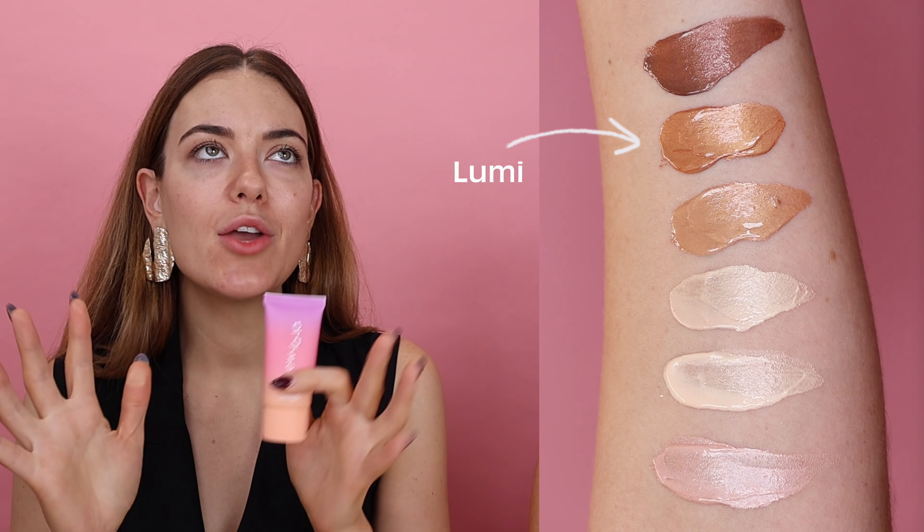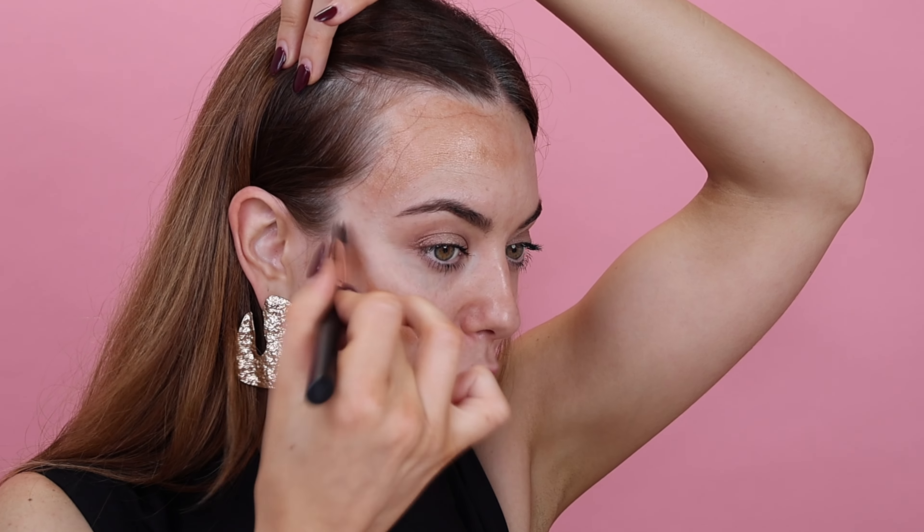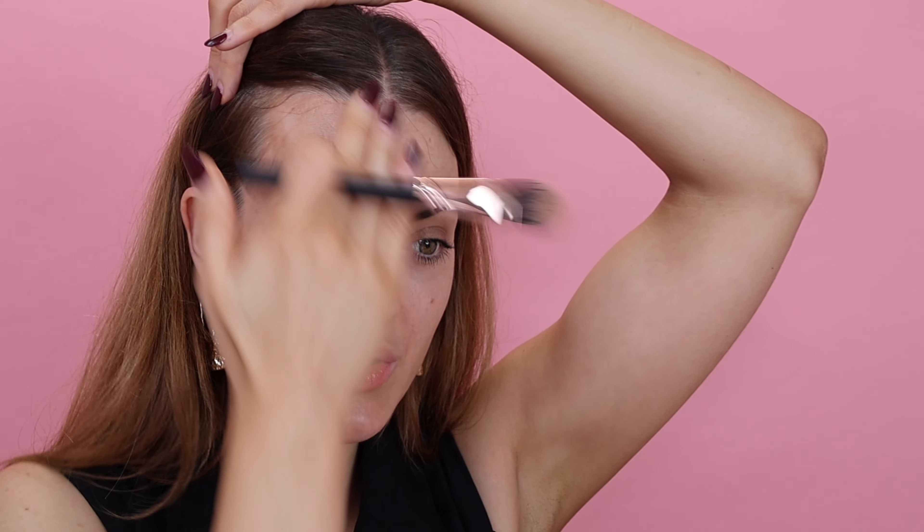I'm going to go in with the second deepest shade — this is Lumi, the tan-deep shade — and I'm going to underpaint a bit of a bronzy definition moment. Underpainting is huge at the moment, and there are so many different ways to do it. This gives really light pops of colour in certain places as well as a light sculpt. I'm popping this on spots where I'd normally contour, but remember contouring is a matte shadow product — here with that glow we're creating more of a bronze. I'm going to blend this well into the skin.